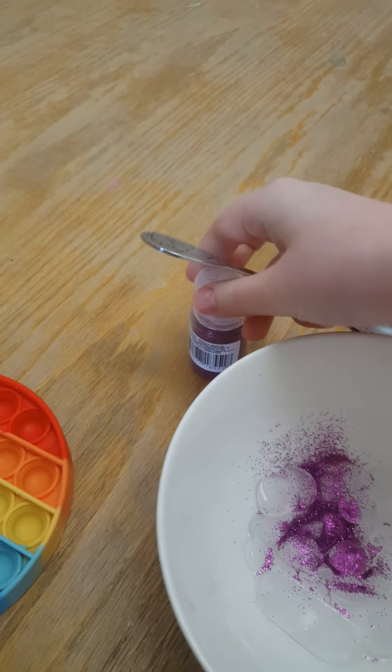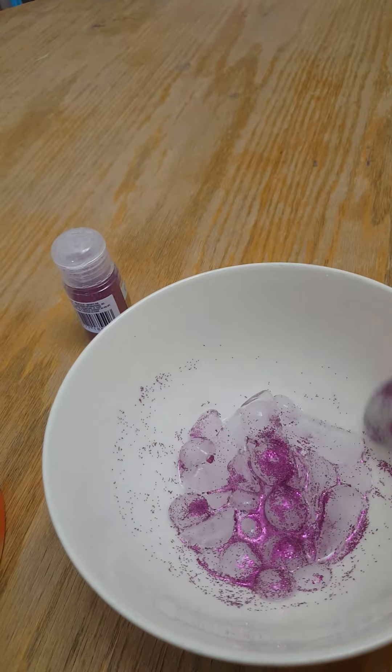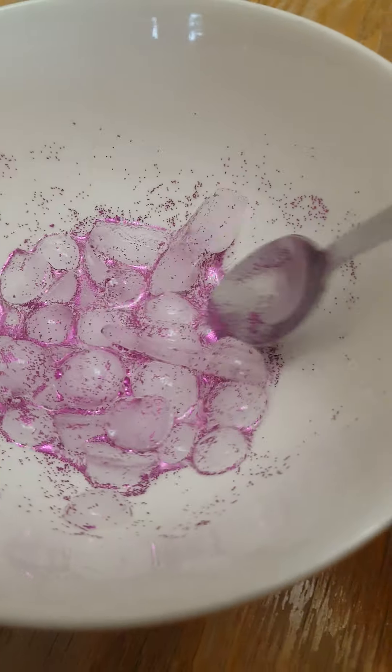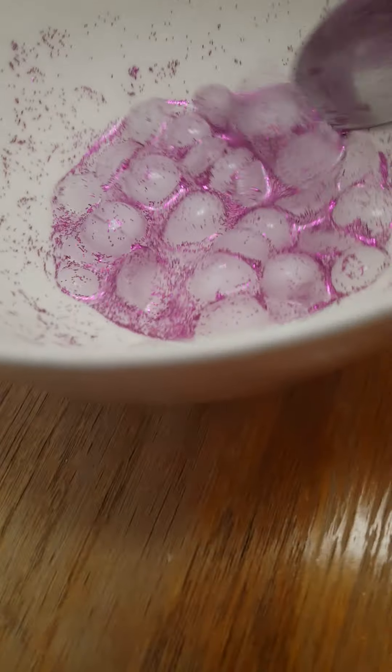Let's put some glitter in. And let's get a spoon — a little one. We got a spoon. Now switch hands. Close this up. Oh, that's fun. Oh, that's fun. Cool, because it's like glitter water. Okay, that's pretty cool.